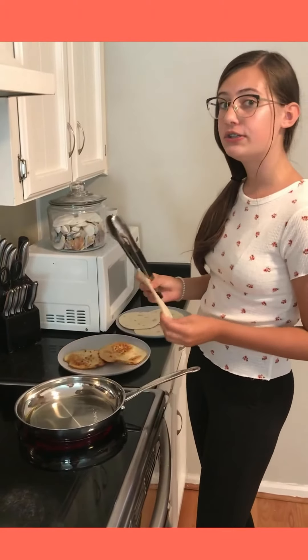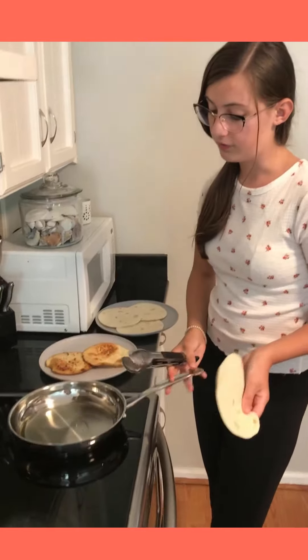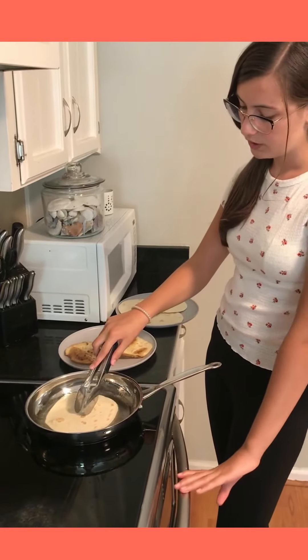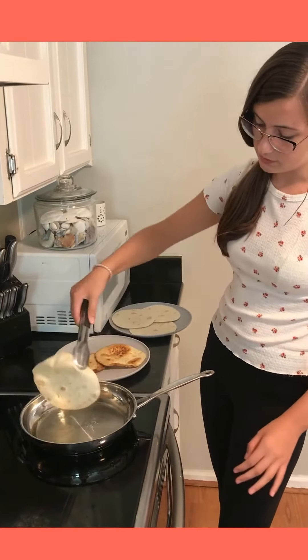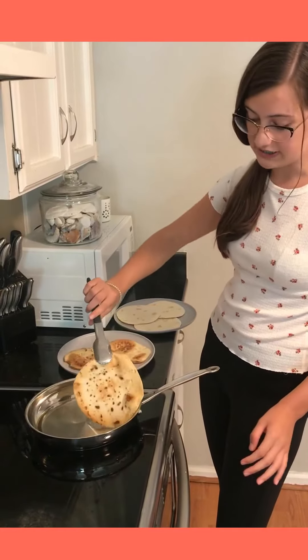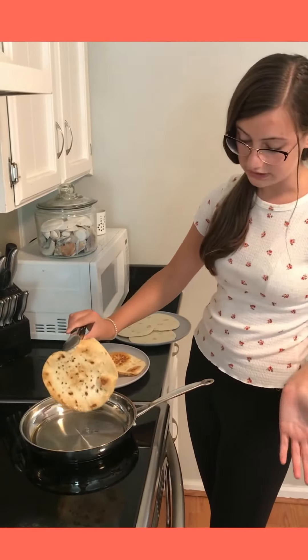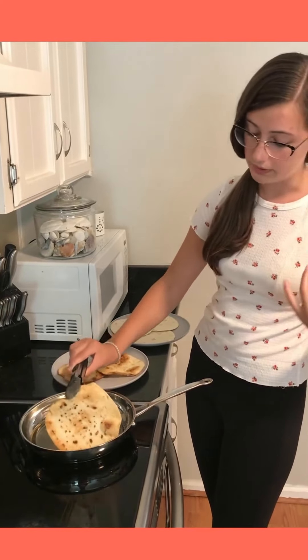Once you're finished with your cinnamon and sugar mixture, head over to your stove and turn it on medium heat. Depending on the size of your tortillas, you might want to leave them in the oil for less time or more time. If your tortillas are smaller you might want to leave them on for less time. But they should look like this once they've finished. If they do look like this, you should turn them over and get the other side, and if they don't, just put it back on for less time.